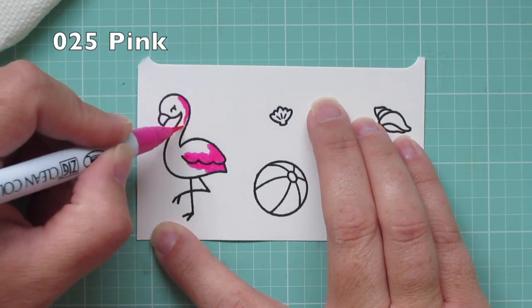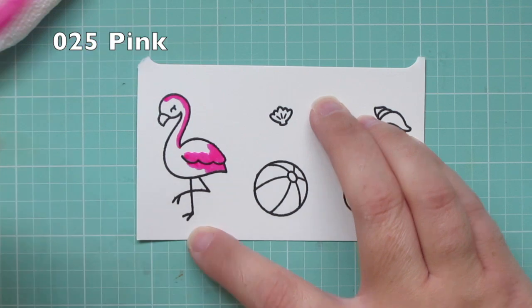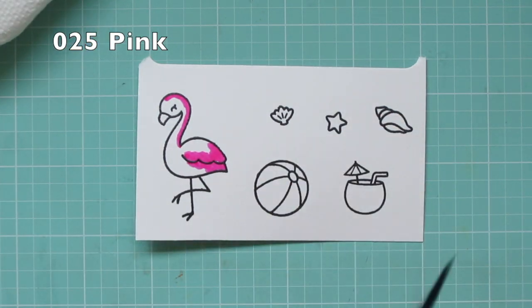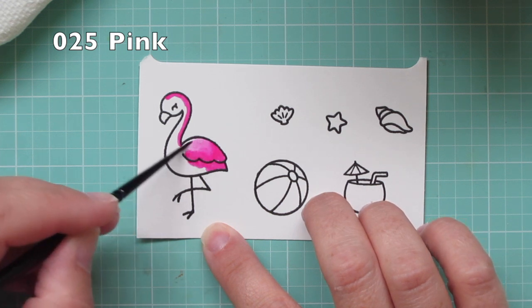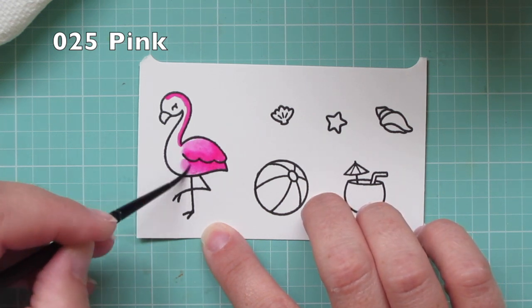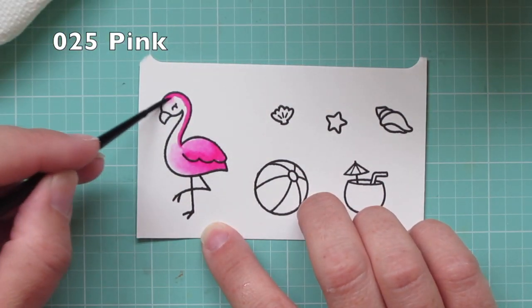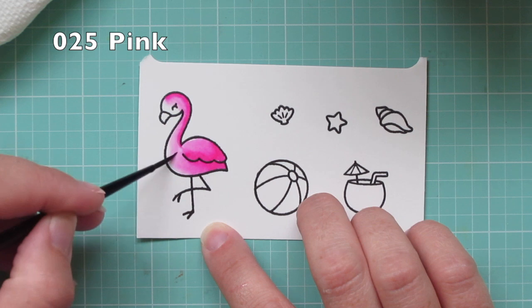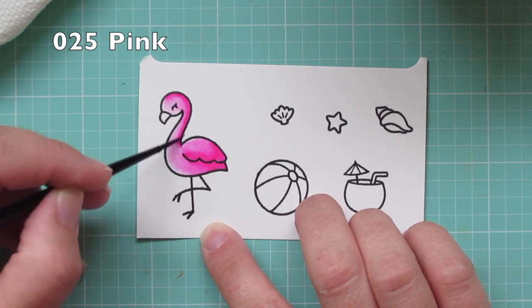So like I mentioned, I'm coloring with my Zig Clean Color Real Brush markers today. I'm starting with number 025 pink for my flamingo. I put a little bit of color where I want my shadows to be and then I am pulling out that color with some clean water and a number two round paintbrush — this is from the Silver Black Velvet Company.